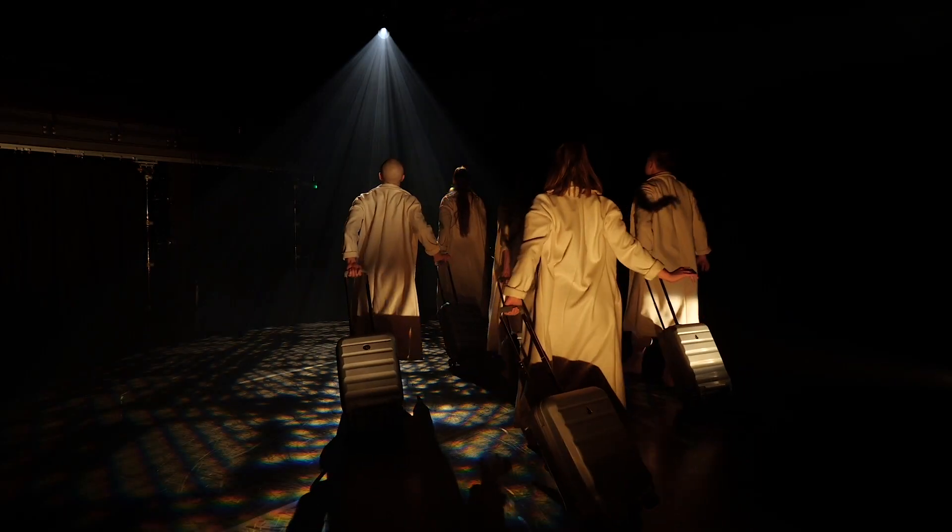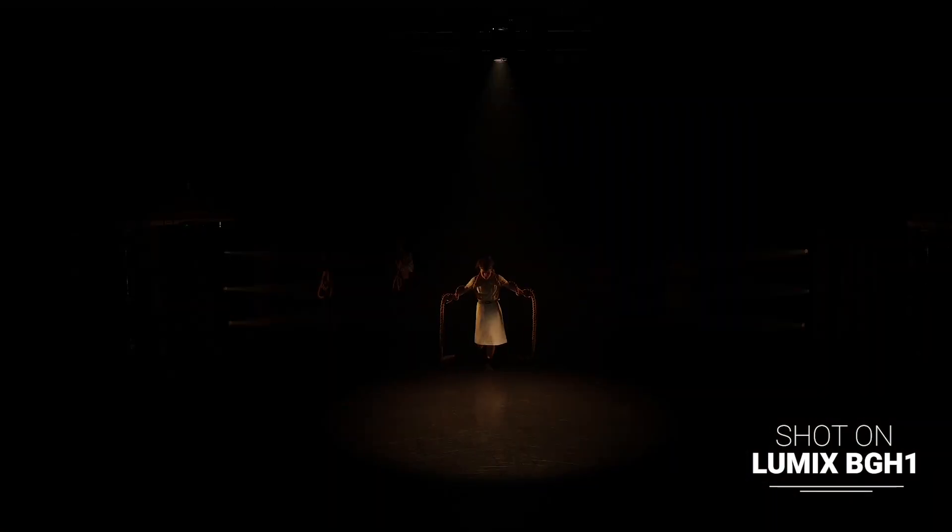Obviously at the moment there are no audiences in theatres, so a lot of the work I'm doing is either working with supplied footage or, in this instance, filming for streaming events. This particular platform event came about to showcase the work of West Midlands performance artists and dancers, and they needed somebody to come in, film the work, and make that available for sharing the same day.